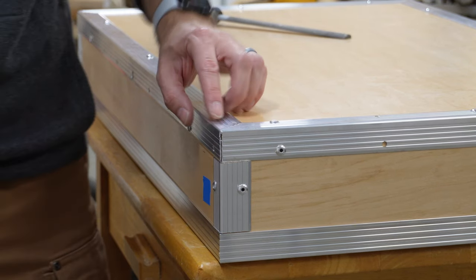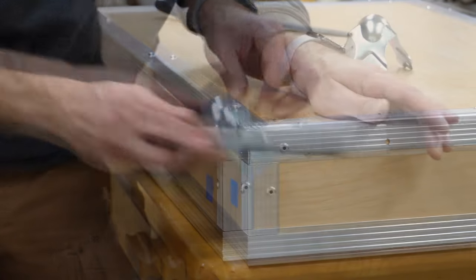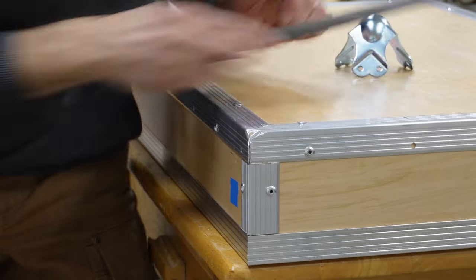When applying the ball corners, we found that the very tip of the mitered aluminum framework prevents them from fully seating. So we used a file to remove a bit of the material.